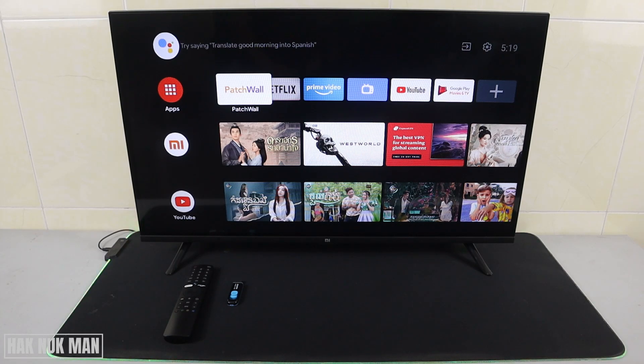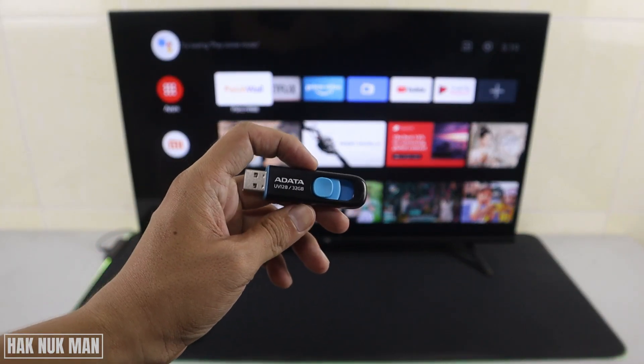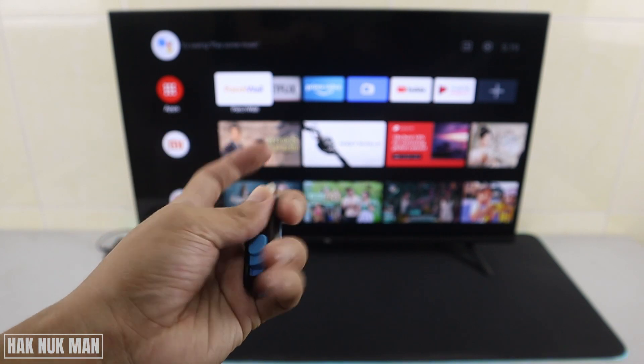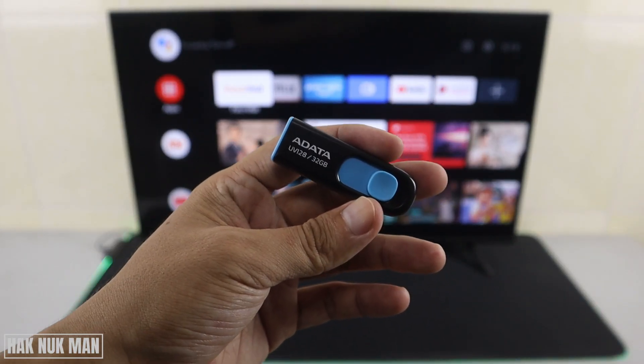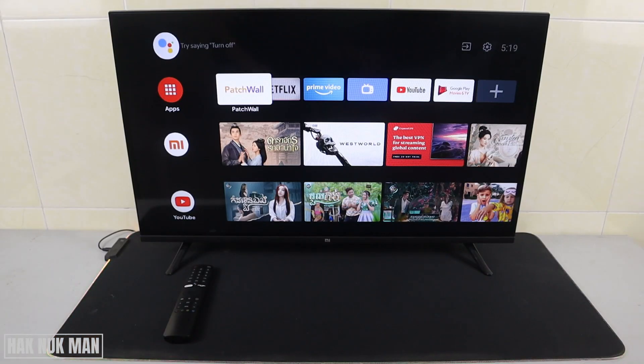Good evening everyone. In today's video I'm going to show you how you can connect a USB flash drive to your Android smart TV. I have my flash drive and I already copied some files such as video files — we have MP4, MP3, MKV, and 3GP. Let's check them out on the TV and see if all the files can play, or whether the TV can detect the USB connection.